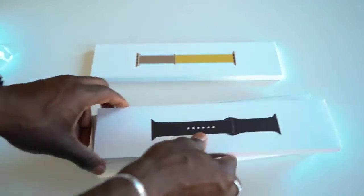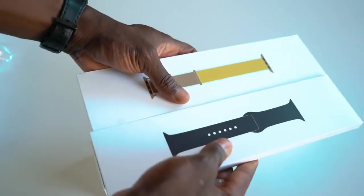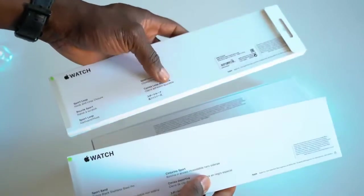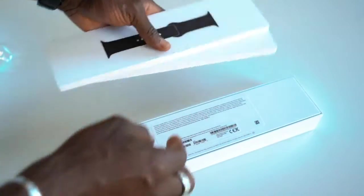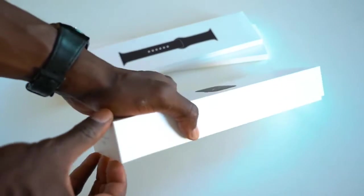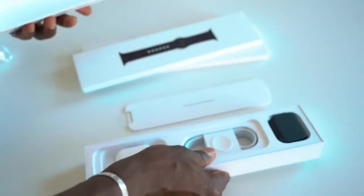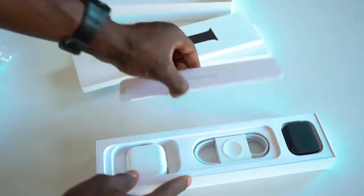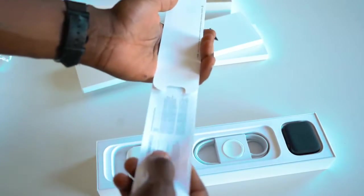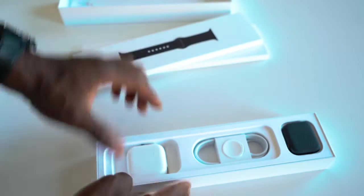Just put that to the side for a sec. This is the rubber plastic strap that comes with it, so you get similar sort of packaging there — you can see what you get straight away when you pick up one of these. There's a user manual here, so give that a read if you need to, so you know how to get started very quickly and connect it to your iPhone.